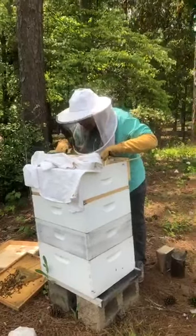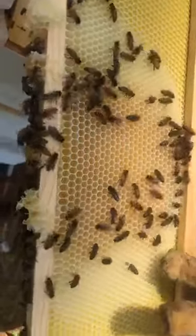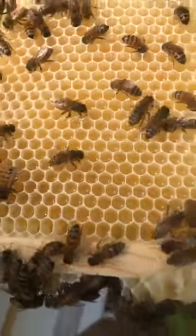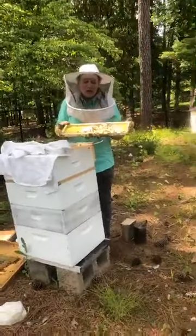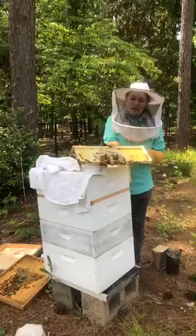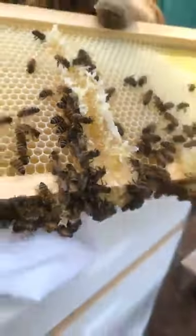Honey initially starts out as nectar, and that is what we have right here. If you see on this frame, there's this beautiful white comb, and then this golden liquid in the cells — all of that is nectar that will soon get essentially dehydrated and turned into that thick, delicious liquid that we call honey. So this nectar is not ready for us to eat yet; the bees are starting on it. And if you notice over here, you can actually see some honey oozing out. That wax they've just now made is a beautiful white translucent color — it's fresh wax, it's new.